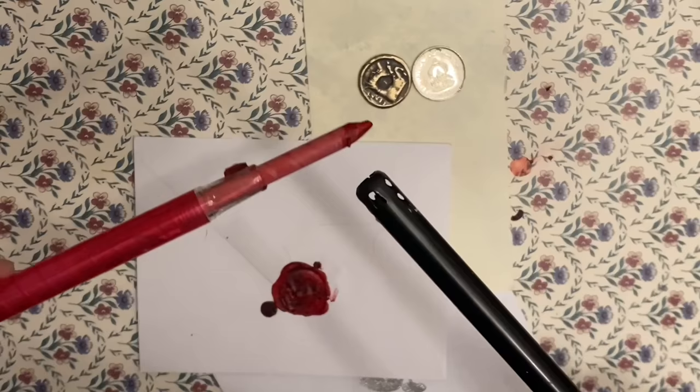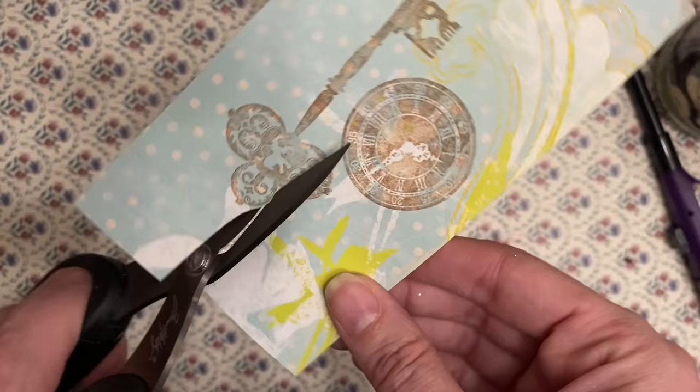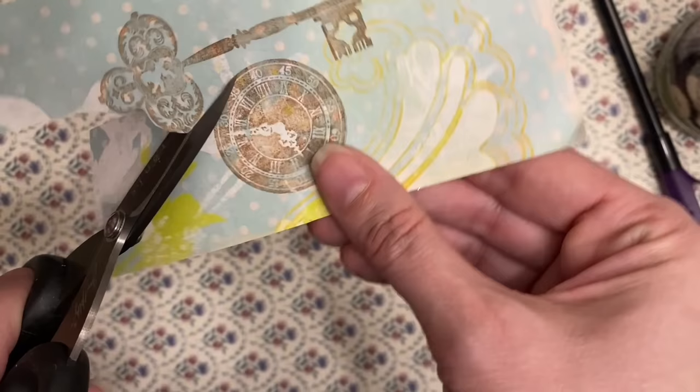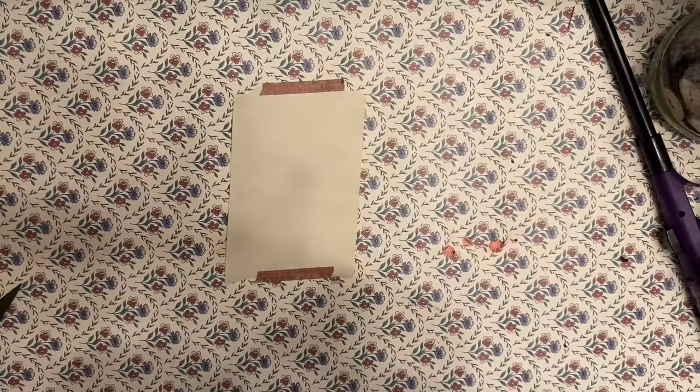Number four: use corrugated cardboard to stamp lines onto your junk journal pages. Number five: use crayons and coins to make wax seal labels. Number six: when fussy cutting a really detailed image, you should move the paper — not the scissors.